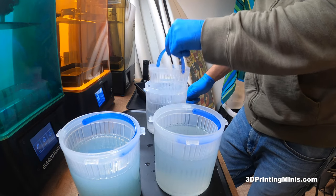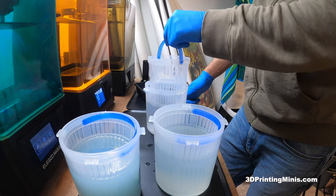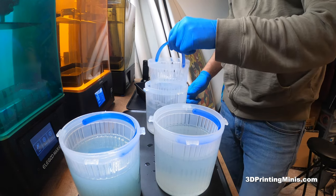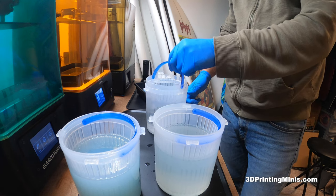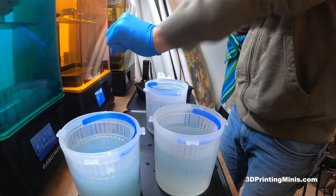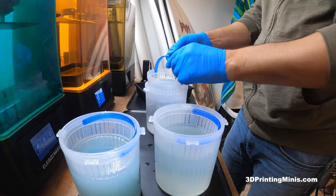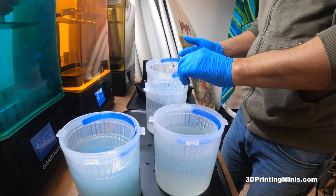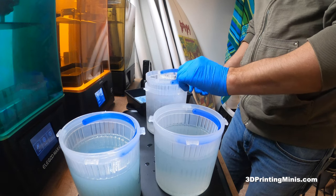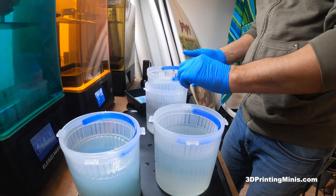I talked to a guy earlier this week on Facebook — his name is Alex, I think he's in Canada. He runs a print farm of like dozens of printers. I asked him his workflow because he uses methylated spirits and a wash and cure station, but I asked him if he could use IPA for a system. He said yeah. He said the system I'm using now is what he used to use before he went to a wash and cure and methylated spirits, because 91 or 99% IPA is really expensive in Canada.